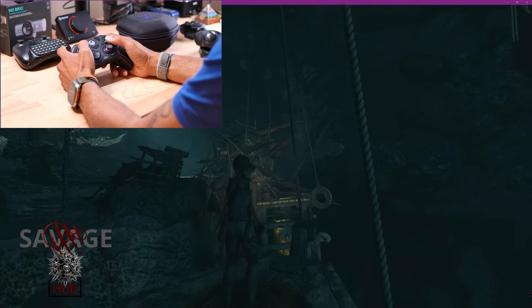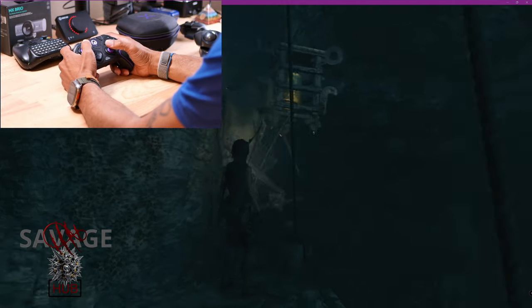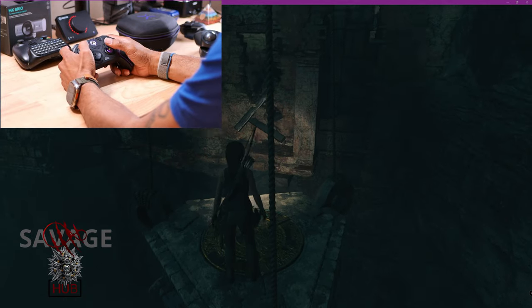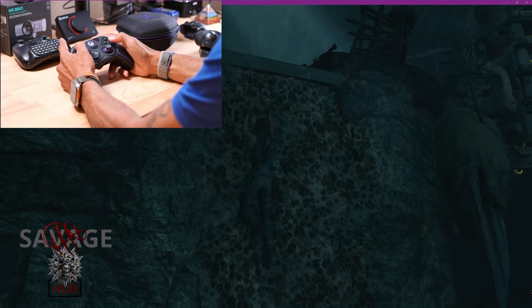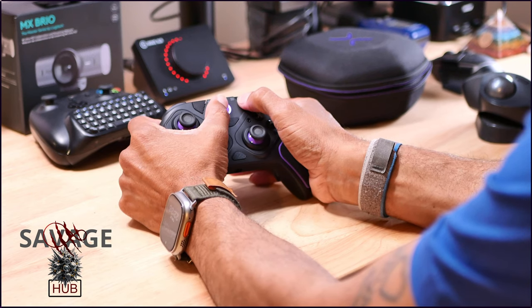Man, this thing feels great. It vibrates very strongly and it feels nice in the hands — very responsive. You have a bunch of customizations that you can do on it.